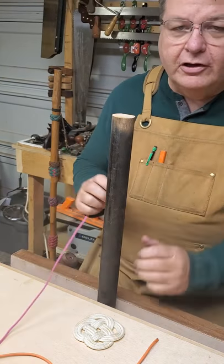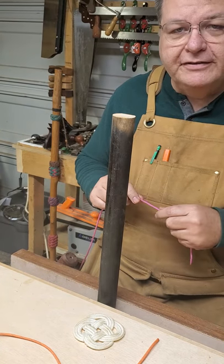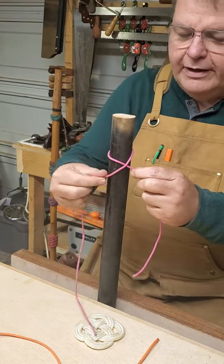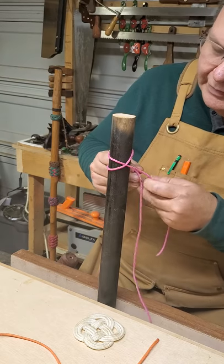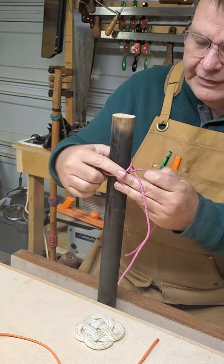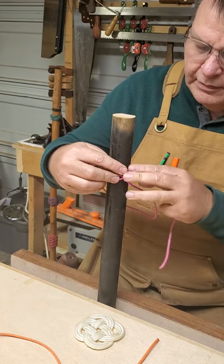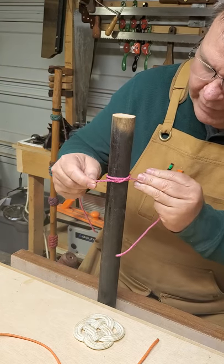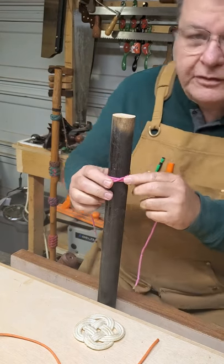The first thing we're going to do is learn about the clove hitch knot. Clove hitch is actually pretty simple to do — you wrap it around and you create an X. You hold it tight over the X like that, bring it around, and run the rope back through it.